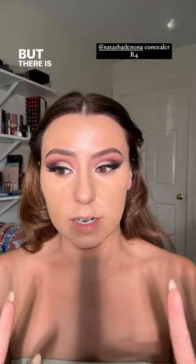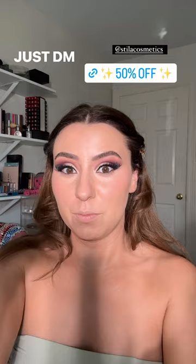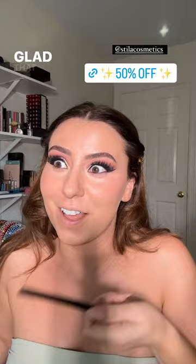I filmed a TikTok and blended my concealer. I used my Natasha Denona in shade R4 — yes, it's going to be a little warm for a second, but there's going to be a pink bronzer and then burgundy blush involved, so it'll all come back together. I want to do our blush first. Dela just DM'd me and they said the Stila smudge stick — which I had been using non-stop — is 50% off today for the 21 Days of Beauty on Ulta. I'm going to get y'all the link!